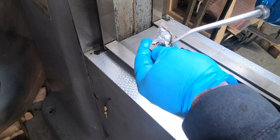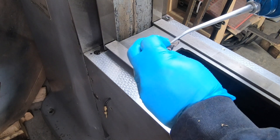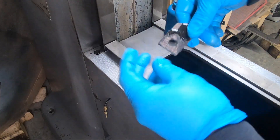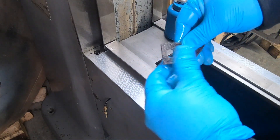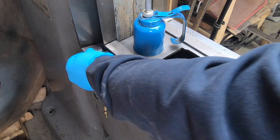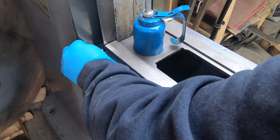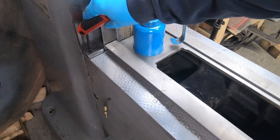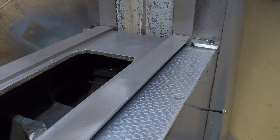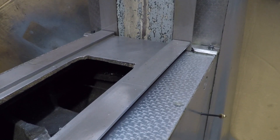The last thing to do for the knee is to install the new way wipers and covers, which are made of a felt material. I first soak them in as much oil as I could before setting them in place and securing the cover with a cap screw. And that's it for the knee — it is mechanically complete. So now the only thing left to do is everything.